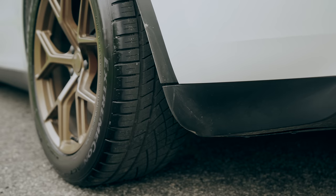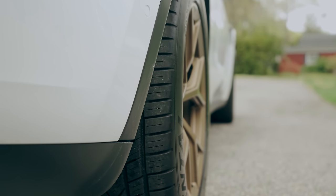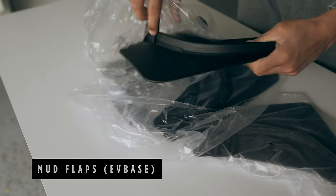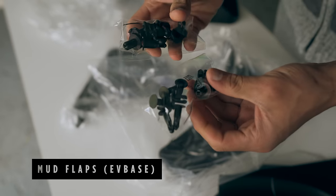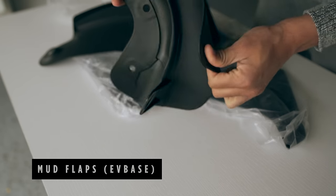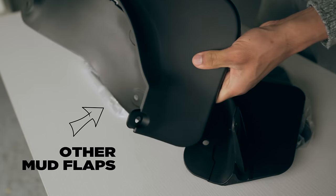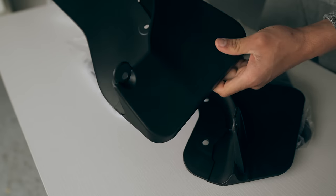When purchasing a new Tesla, one of the first steps should be installing mud flaps. Doing so will protect the paint behind the fenders from chips. I recommend the mud flaps from EVBase, which require no drilling just like many do. These mud flaps are particularly durable and impact resistant due to their rubber-like material, making them preferable to other common plastic options available out there.